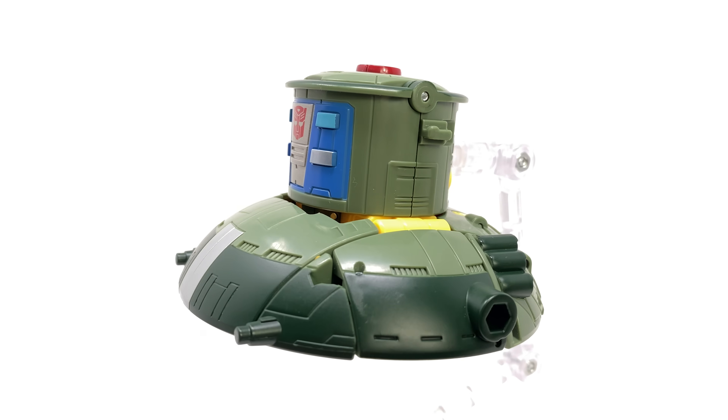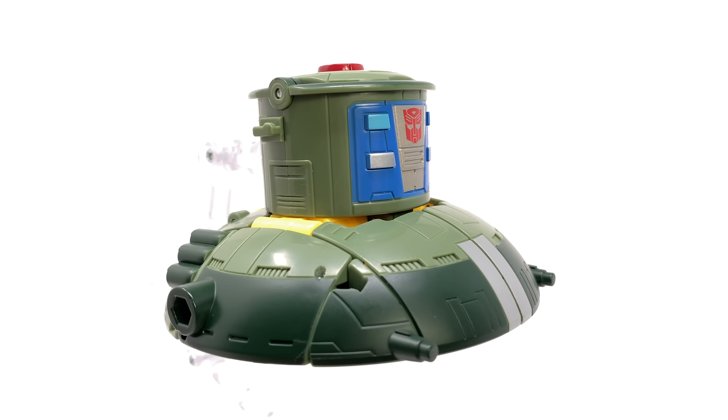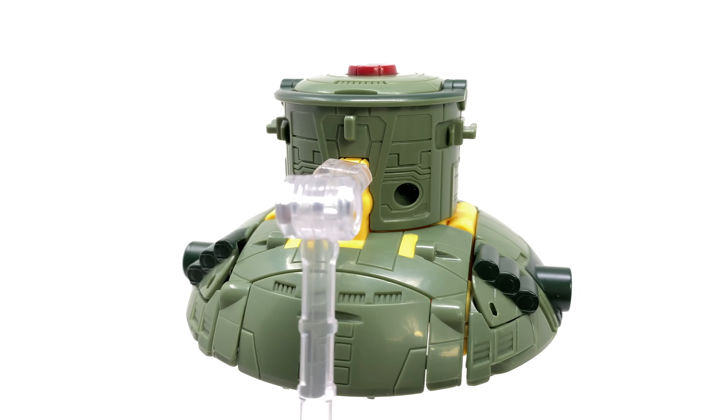This has got to be one of the most exciting entries into this Velocitron subline along with Override. Both of those figures are in fact complete brand new molds and we haven't as of yet seen them in the mainline.